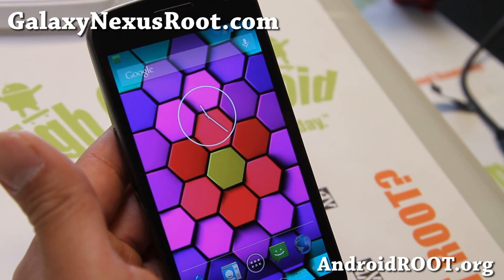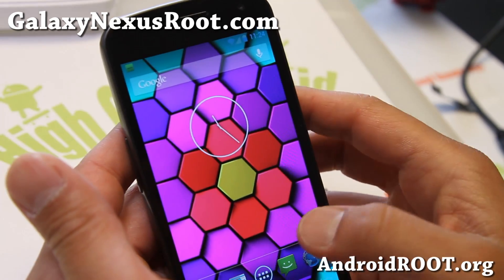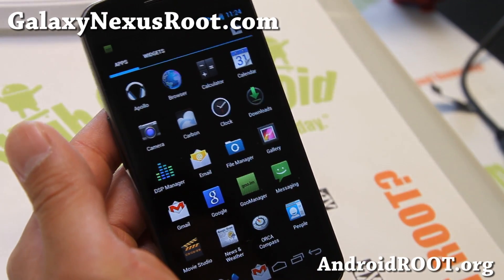Hi folks, this is Max from GalaxyNexusRoot.com. I've got ROM of the Week: the Orca project for your Galaxy Nexus, available for all GSM, Verizon, and Sprint.